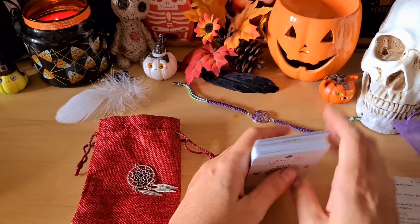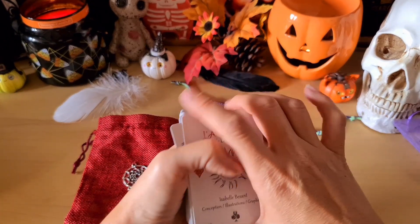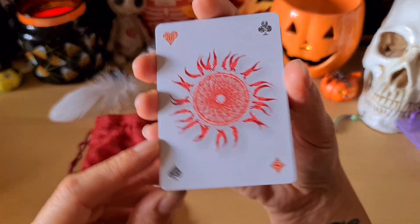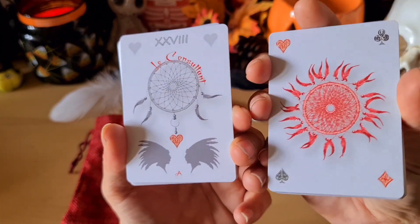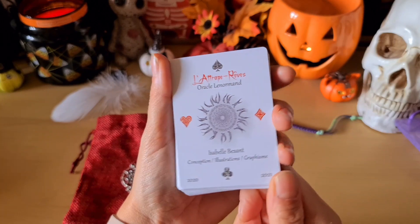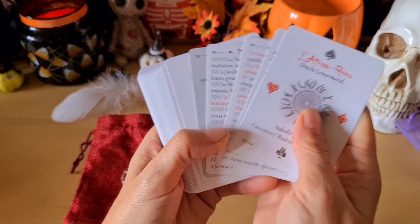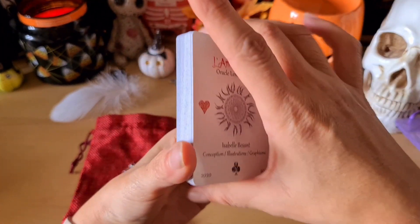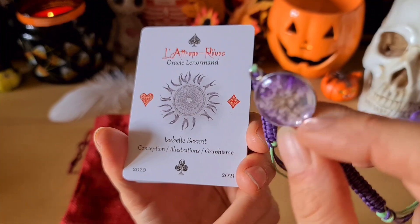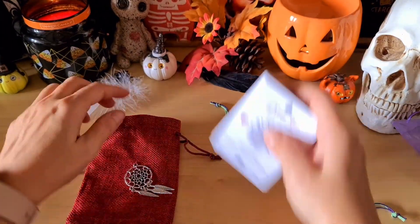Si jamais vous voulez juste utiliser les cartes du Lenormand, rien ne vous empêche d'enlever les dix supplémentaires. Vous pouvez les employer des fois ou pas, c'est vous qui voyez. Franchement il est super beau, il est classe, simple, épuré sur fond blanc. L'univers est très chamanique et indien, je trouve ça vraiment très chouette. C'est un auto-publié par une française.